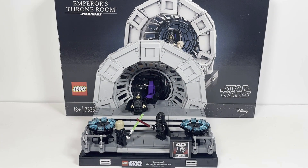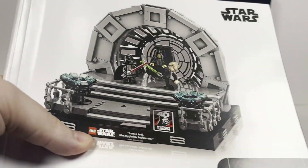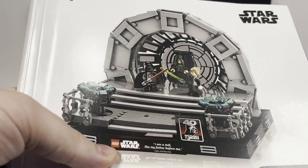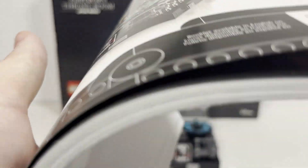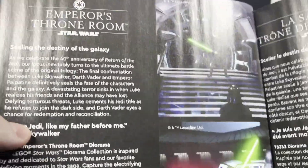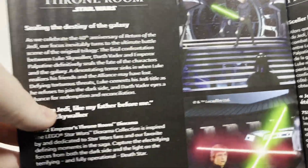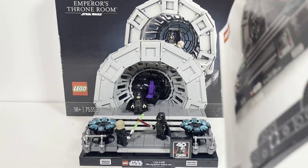Now before we get into our minifigures, as usual, take a look at the manual. Even the 18-plus manuals are now a victim of becoming all rendered images on white backgrounds. I definitely prefer the older style manuals. As it is an 18-plus set, it does have some nice detail in the manuals about Return of the Jedi and why they chose to make the set, with some nice images from the actual film included throughout.